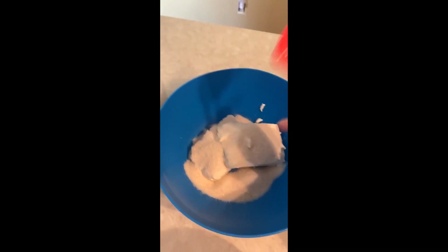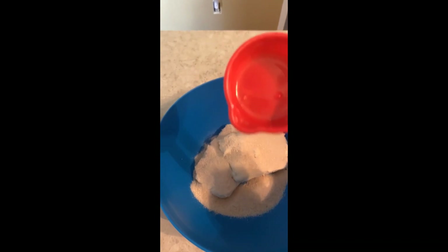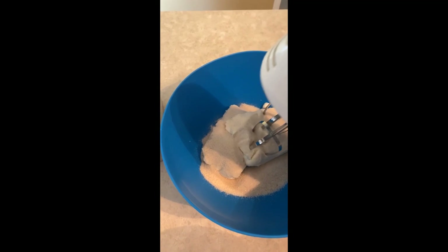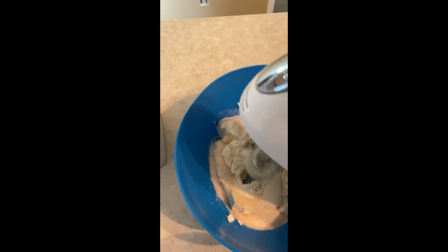We're going to start by putting the two softened packages of cream cheese in, then add two and a quarter cups of sugar. We're going to mix this with a hand mixer until all of it is mixed and smooth — you want everything to be nice and mixed.